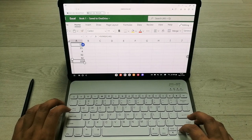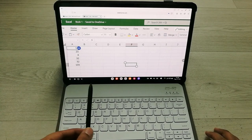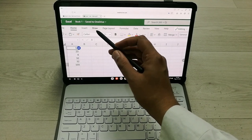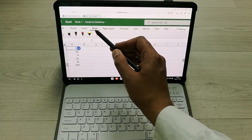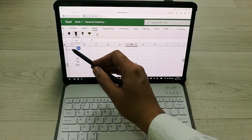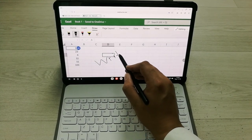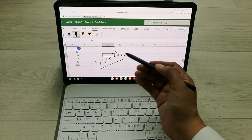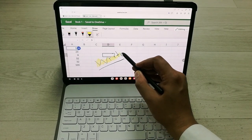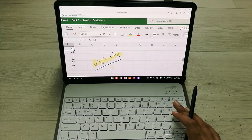You can also use your S Pen if you want to draw something in Excel or Word. I press the Draw option and it gives me different pen options and a highlighter option. I select the pen and write something — you can see the S Pen works in Microsoft Excel. I can also select the highlighter and use the S Pen with that as well.